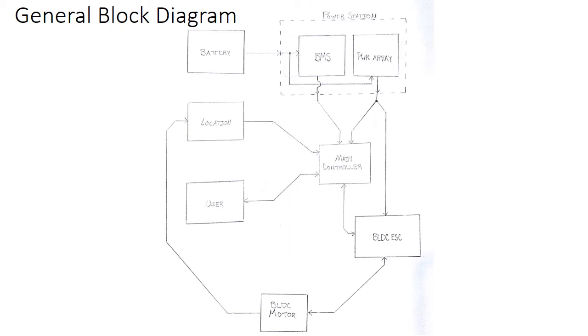First we'll talk about the electronics. There's a general block diagram of our propulsion and energy from our battery to the ground. Our energy starts out in a battery and is sent to a power station where we have a BMS, a battery management system, and our power array. The battery management system is in charge of all the safety compliant hardware and concepts such as voltage cutoff, voltage cell balancing, power cutoff, and thermal cutoff. The power array is mainly there for organization of power between our controller and ESC, as well as filtering to improve performance.